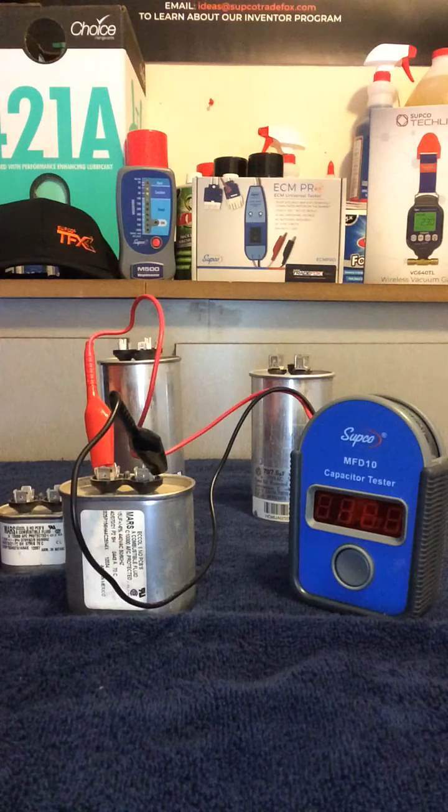Hey guys, today we're using the capacitor tester, the MFD-10 from Supco. This works extremely well. It runs for around 60 bucks. You can find it at Supco.com or at a parts house near you.